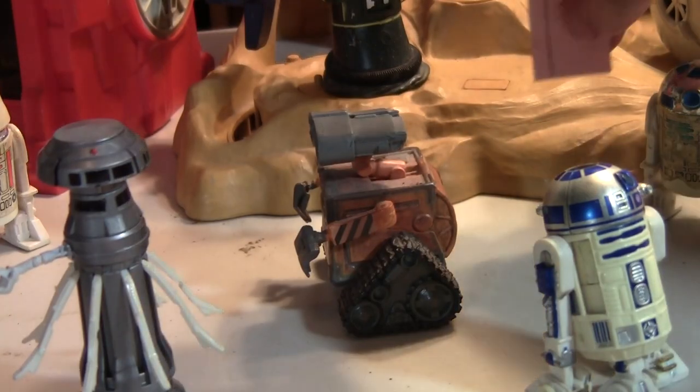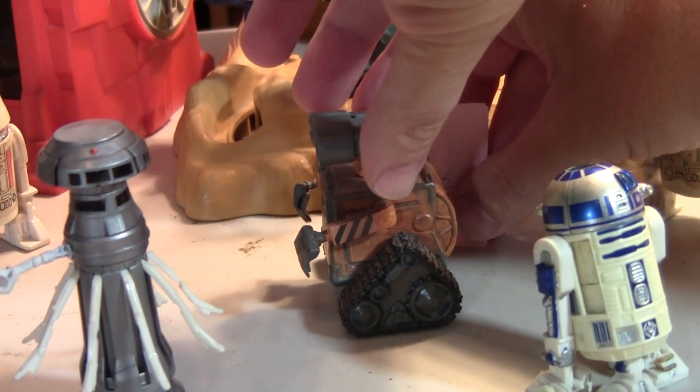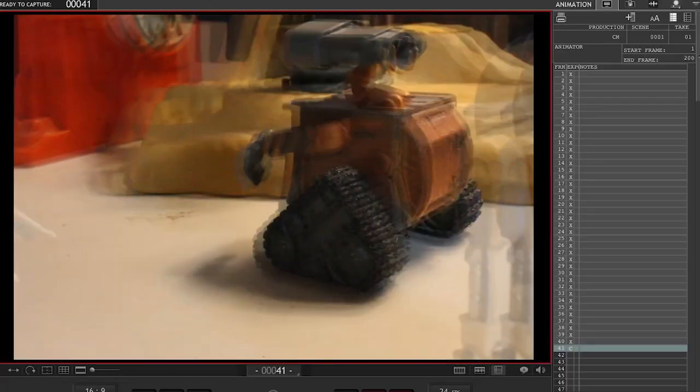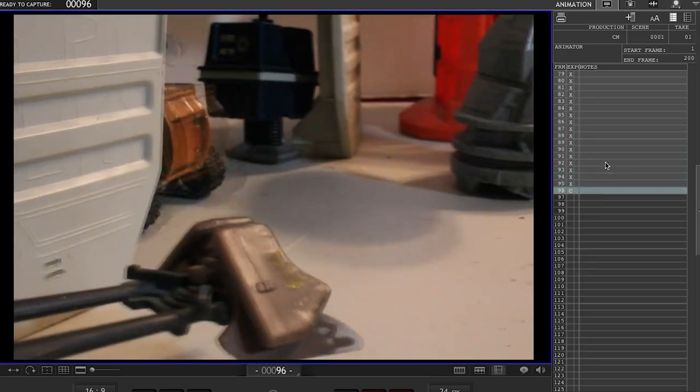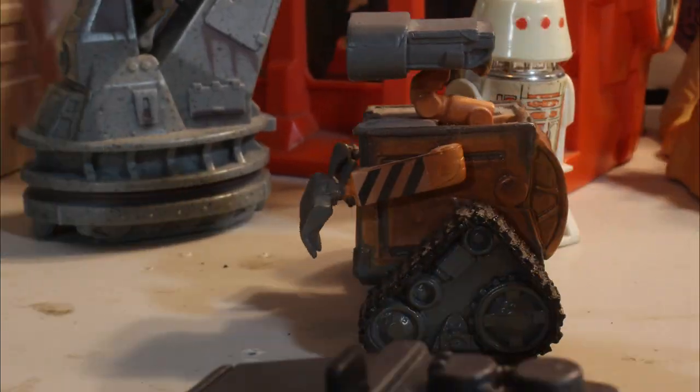As you animate, keep the movement of the subject smooth and steady by measuring each move. If the camera is supposed to keep up with the subject, move it the same distance as the camera. But it can look good to have the subject move slightly faster than the camera. And it doesn't really take all that long to animate at 24 frames per second to get a smooth camera move.